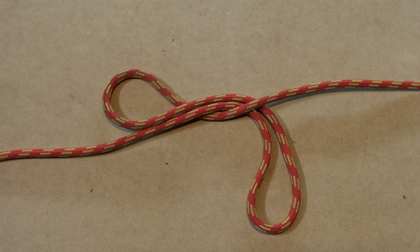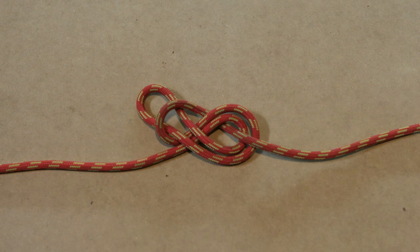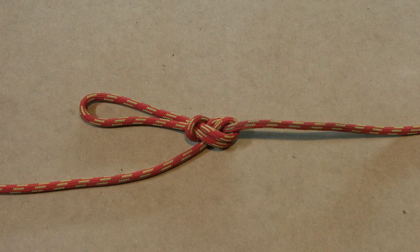Then take this bight and go underneath the standing part of the rope as shown in the picture. Now you end up with two loops. Take the loop on the right and go through the loop on the left side. Now dress the knot and set it. And there is your finished directional figure 8 loop.